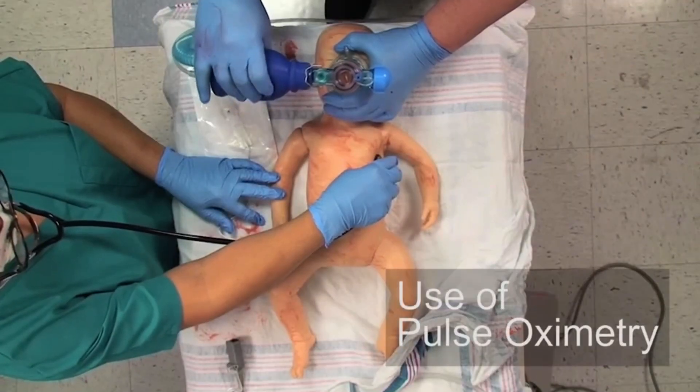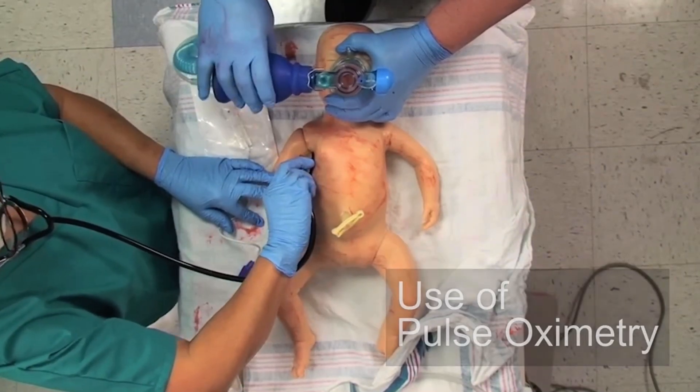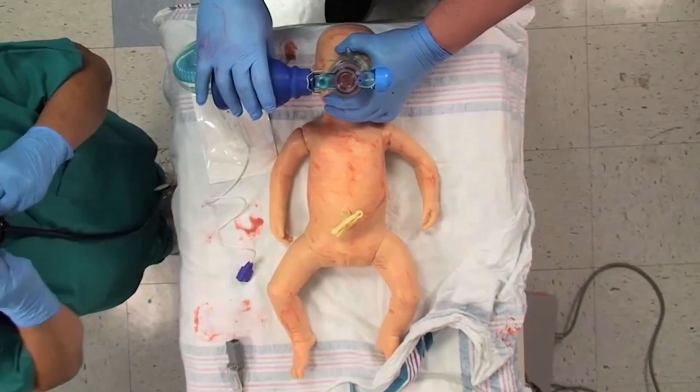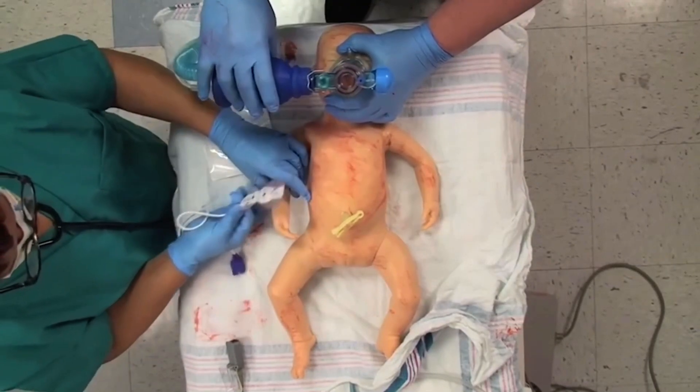We recommend using pulse oximetry whenever resuscitation is anticipated, to confirm your perception of persistent central cyanosis, when giving supplemental oxygen, or when positive pressure ventilation is required.